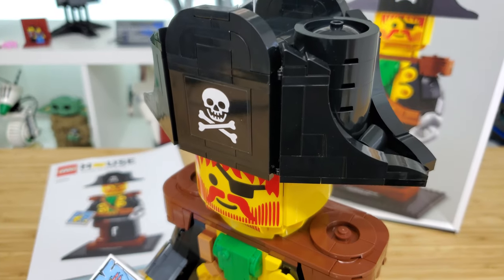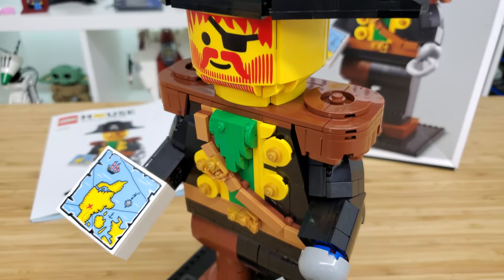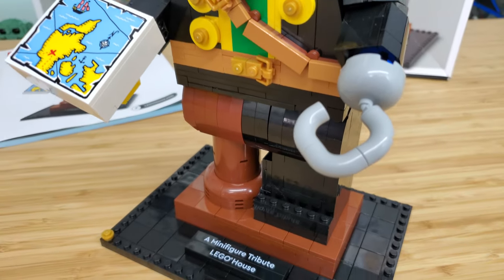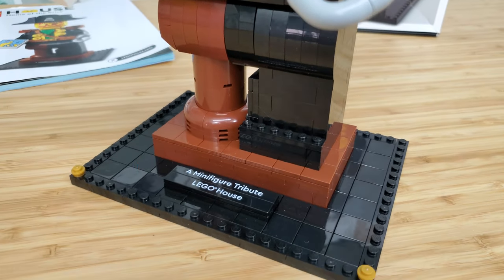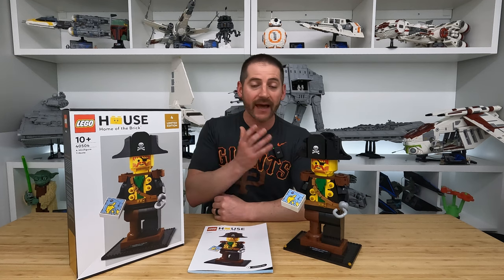And that is my review of A Minifigure Tribute — a fantastic and unique LEGO set. Very happy to have this in the collection. It really is a shame that you have to go to the LEGO house or at least have a solid connection like I did to get your hands on one of these, to avoid paying a premium from a third-party seller on Bricklink or something like that. Regardless, we have it here. Let's go ahead and find a spot for it to be displayed.